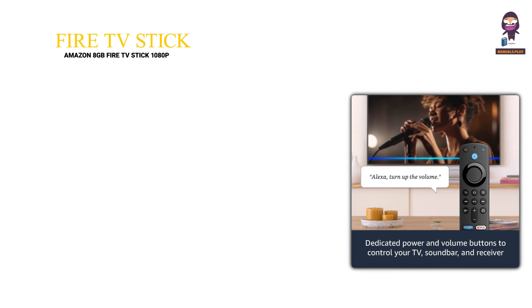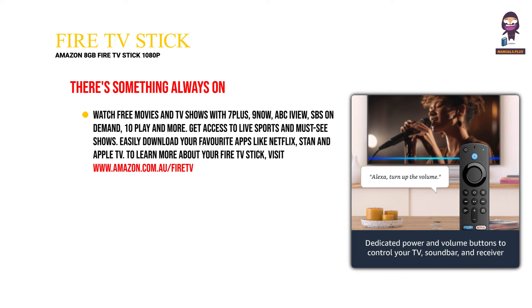Get the most out of your Fire TV Stick — there's something always on. Watch free movies and TV shows with 7 Plus, 9 Now, ABC iView, SBS On Demand, 10 Play and more. Get access to live sports and must-see shows. Easily download your favorite apps like Netflix, Stan and Apple TV. To learn more about your Fire TV Stick, visit www.amazon.com/fire.